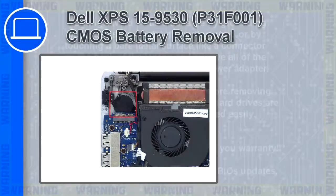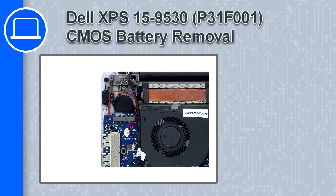How's it going? This is Ricardo, and in this video I'll show you how to remove the CMOS battery from a Dell XPS 15 version 9530.